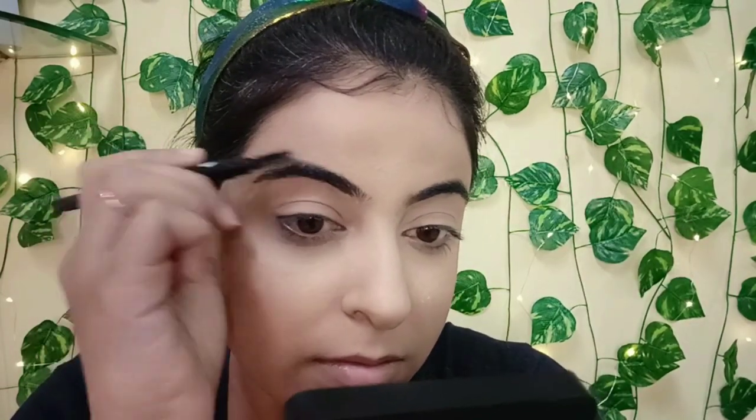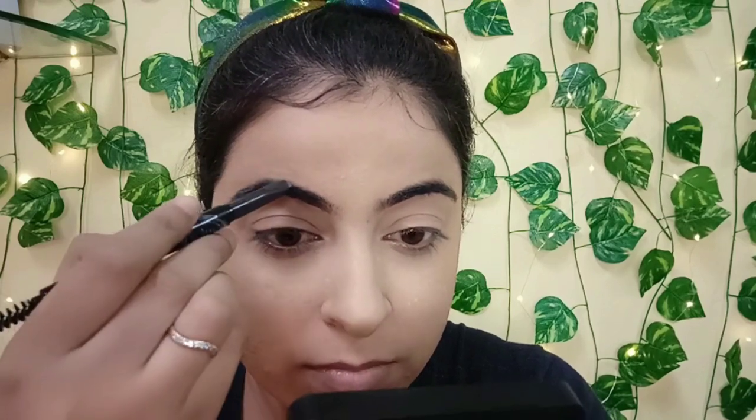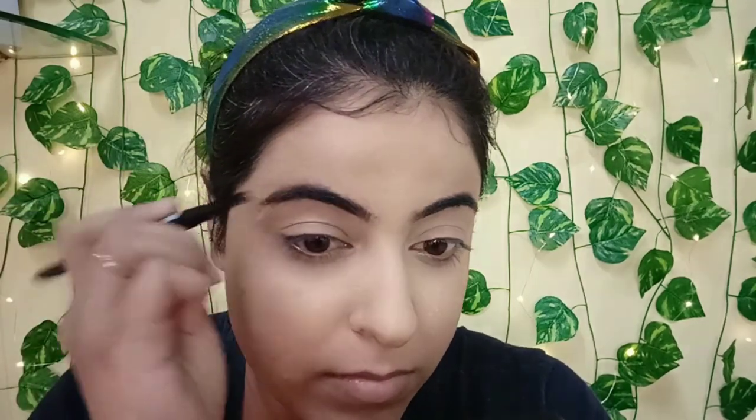With the help of a spoolie, I'm simply combing my eyebrow hairs and then filling in the sparse areas of the eyebrows, then combing them out again with the spoolie. I instantly did my second eyebrow as well.